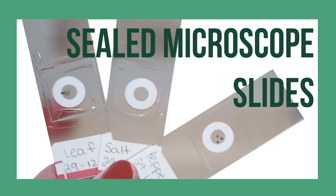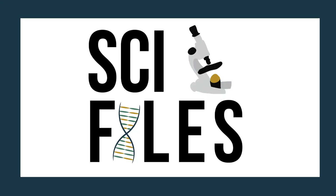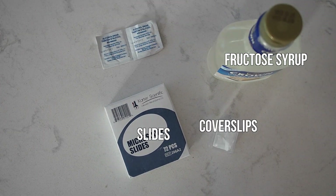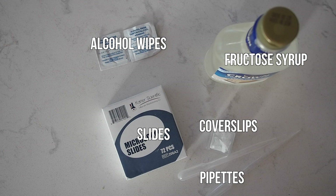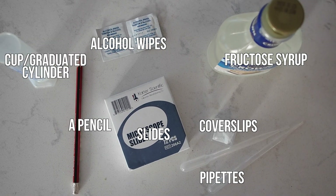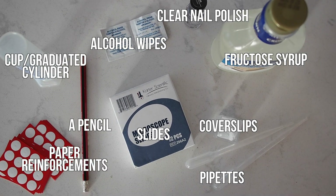Seal to Microscope Slides. You will need fructose syrup, microscope slides, coverslips, alcohol wipes, pipettes, a pencil, a cup or graduated cylinder, clear nail polish, paper reinforcements, and labels.